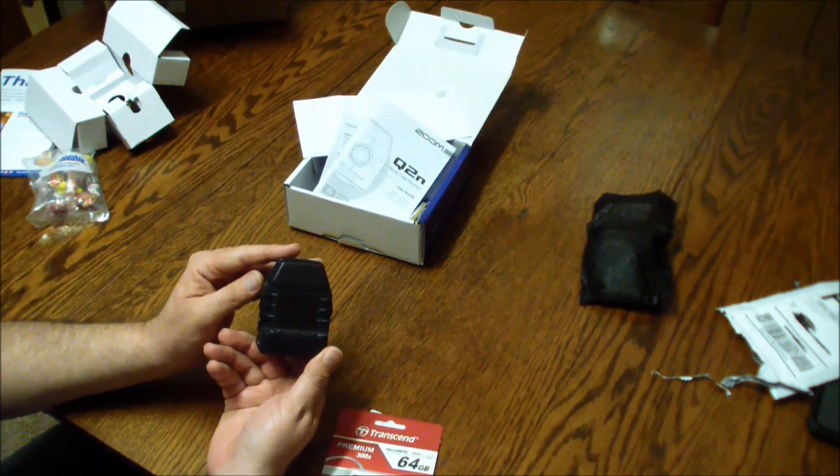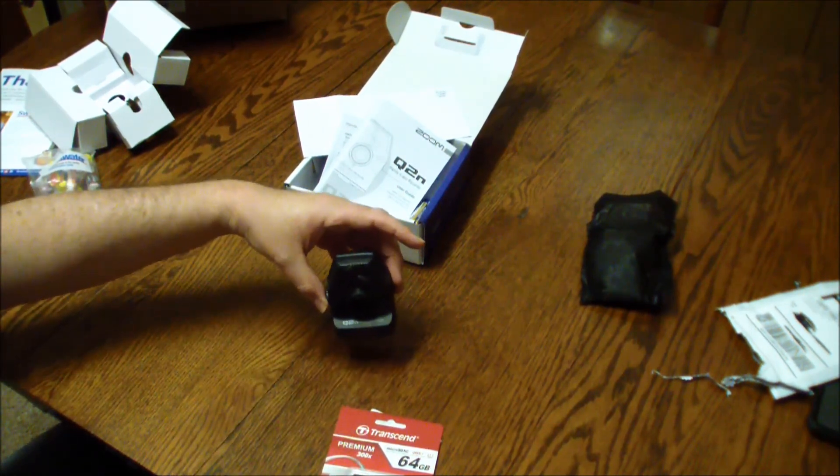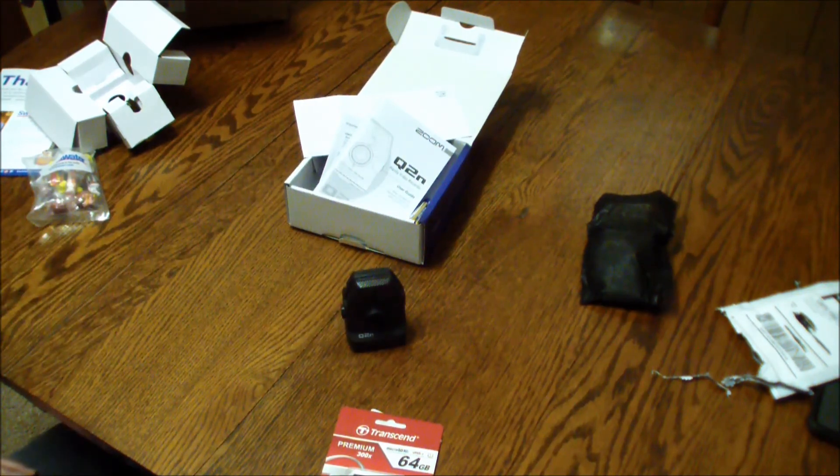Try it out, maybe put some live footage together and see what happens. There you go — the Q2n from Zoom, the handy video recorder. That's your unboxing. Peace out.